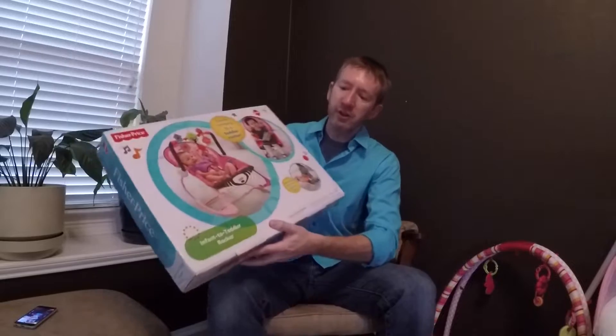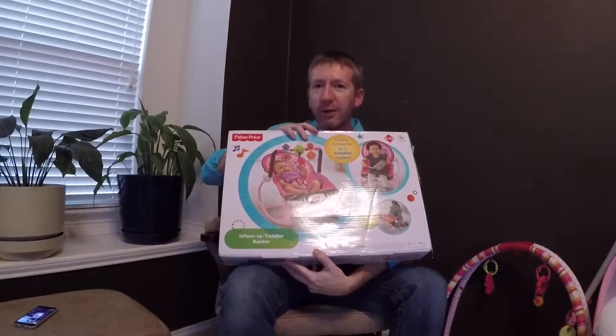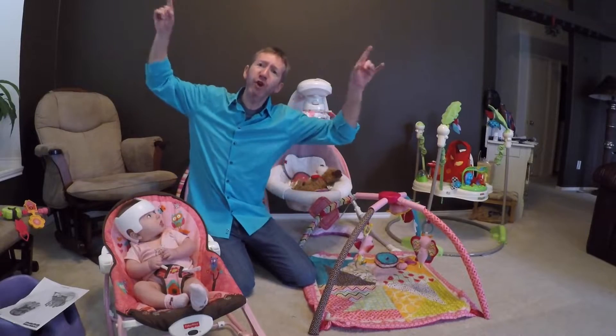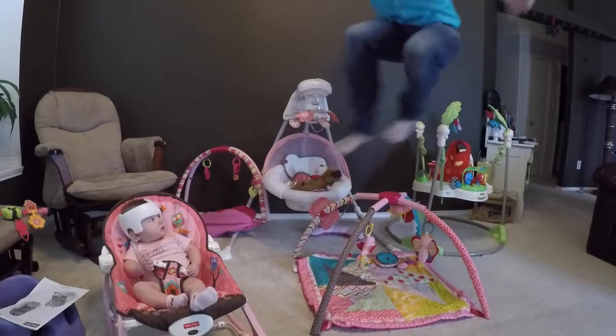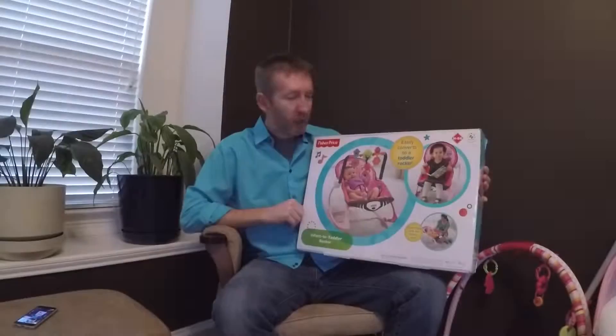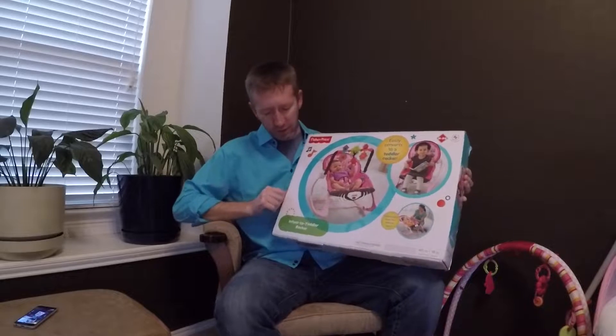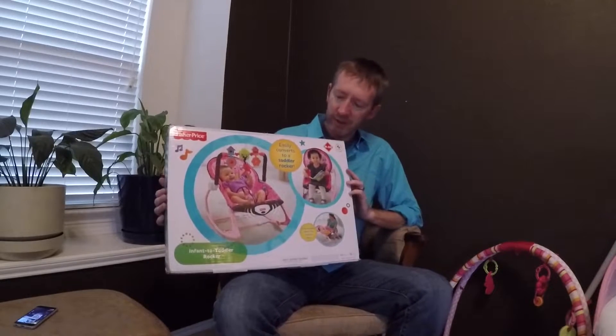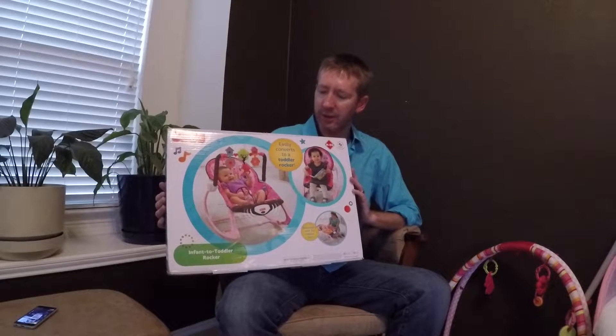Welcome to Maddie's Daddy. If you want to learn about the Fisher-Price Infant to Toddler Rocker, stick around — we'll be right back. Introducing the Fisher-Price Infant to Toddler Rocker. We're going to talk about this in detail and why you should or shouldn't get this.